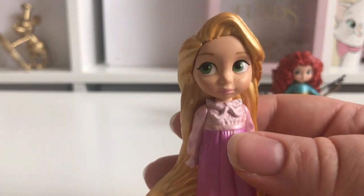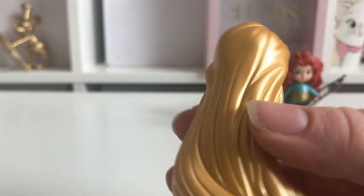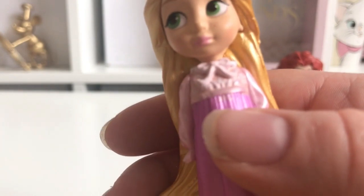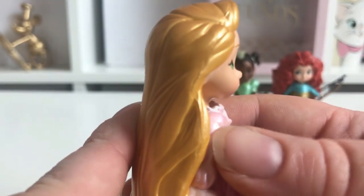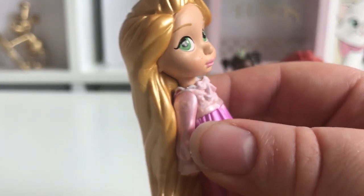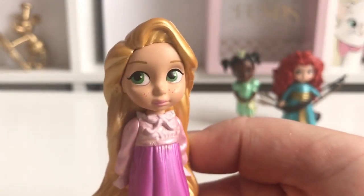Next we're going to take a look at Rapunzel. She has lovely green eyes and little freckles, which is really cute. She's got lovely hair — it's like a pearlescent goldy colour and really long. I'm not noticing any major paint flaws on this one, just a little bit where the lighter purple transitions to the darker purple. There's also a small bit of extra plastic or unpainted area, but other than that she looks okay.